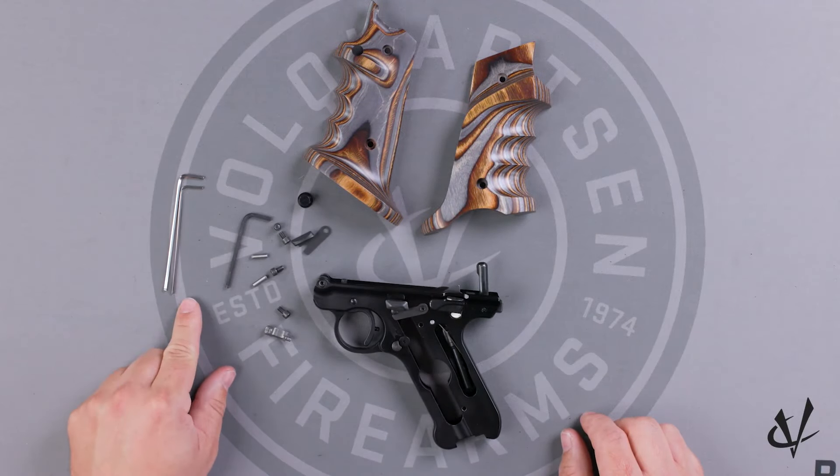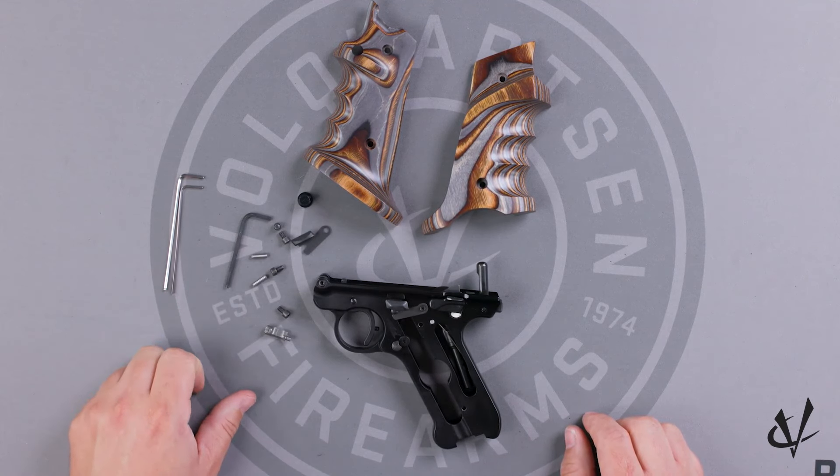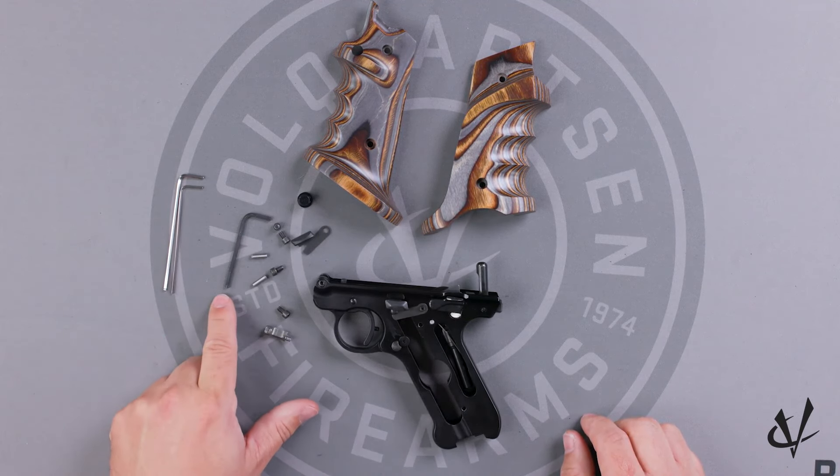Tools you'll need are a 1/16th allen wrench, a 5/64ths allen wrench, and then of course we do have an allen wrench included for the grip screws.